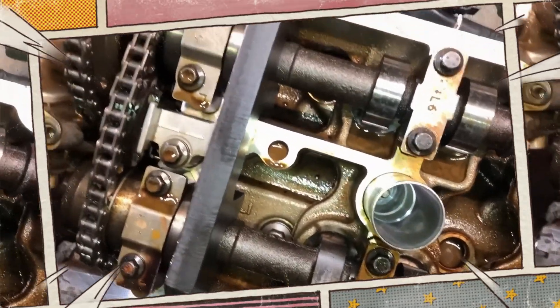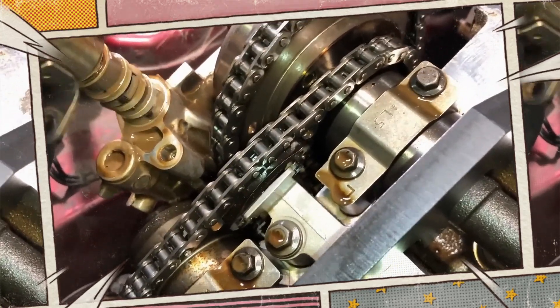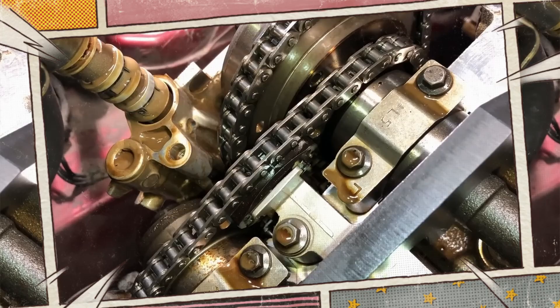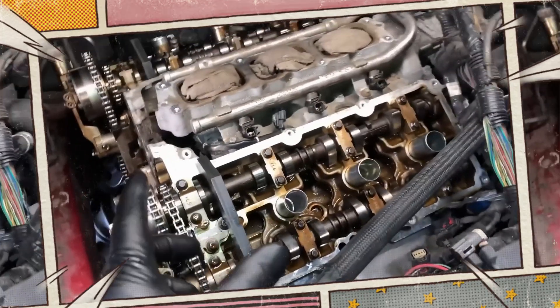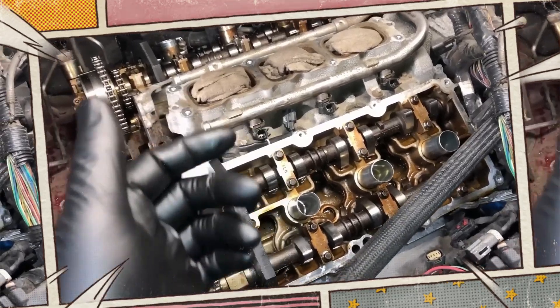Another common problem is cam torque actuated phaser failure, a known issue in TVCT engines which can lead to rough idling and loss of power. With regular maintenance, these engines can exceed 300,000 miles, but ignoring these problems can lead to costly repairs.